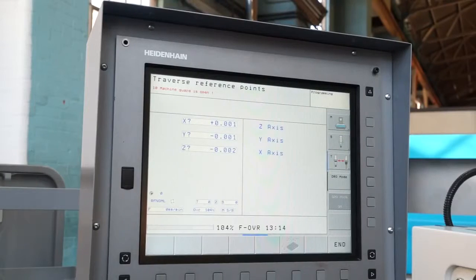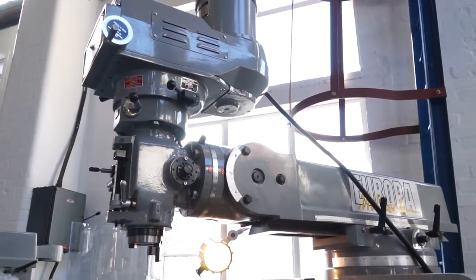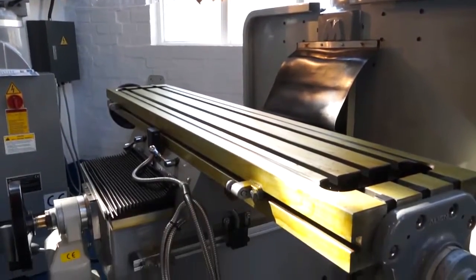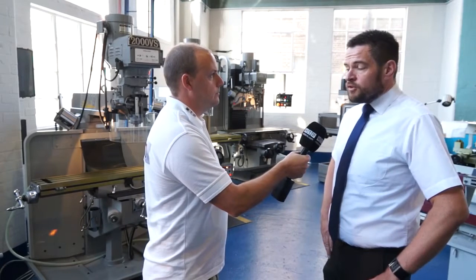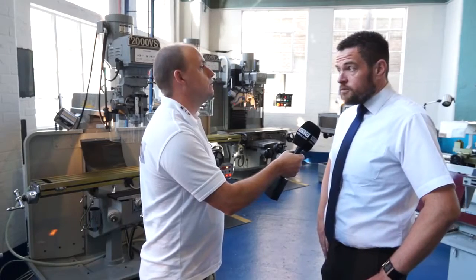Heidenhain is still a very popular control out in the marketplace. You've got the ability to take a program out of a 20-year-old machine with a TNC 151 control, import it into the TNC 320 control, use it as a program, and then export it to a VMC with a Heidenhain 530 control. So even though CNC is a big seller in the global market, there's still a big market for this type of machine. We've also recently installed CNC controls on the RAM type machines as well.